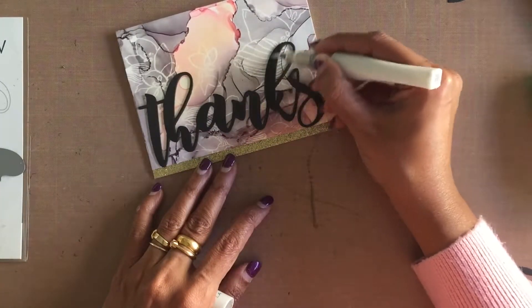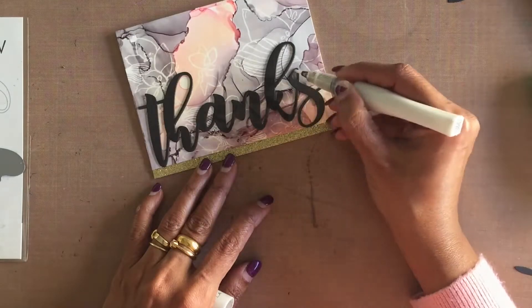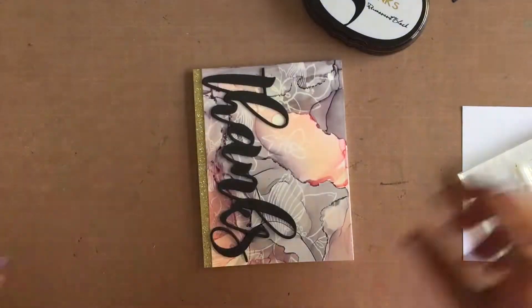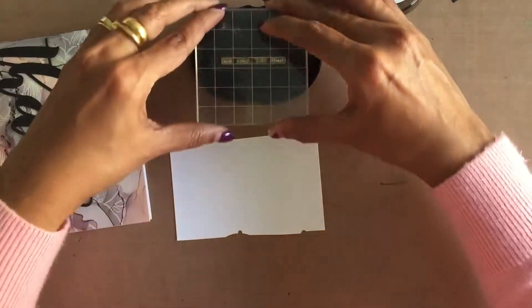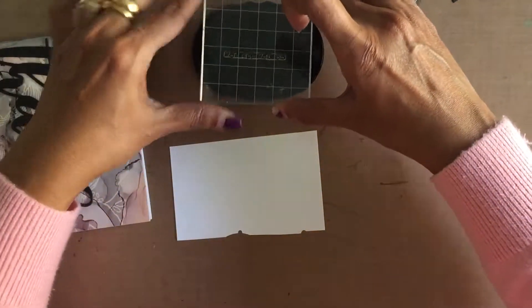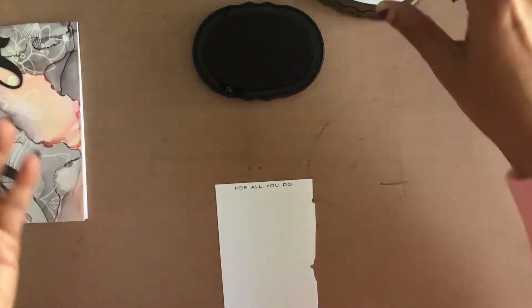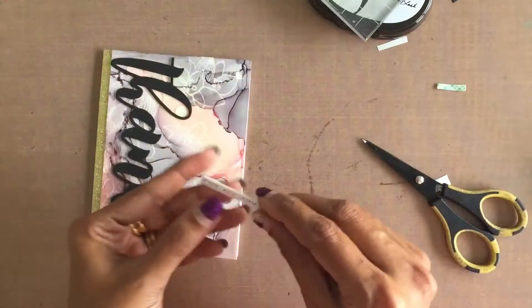For the secondary sentiment, I used the 'for all you do' sentiment from the Many Thanks stamp set. I simply stamped the sentiment in black on white cardstock, trimmed it into a strip, and adhered it using foam adhesive.